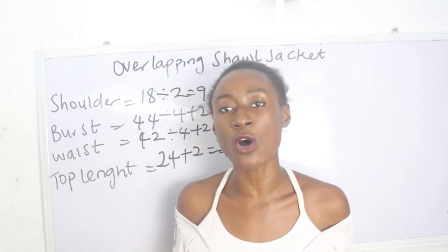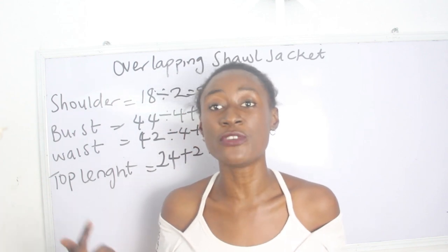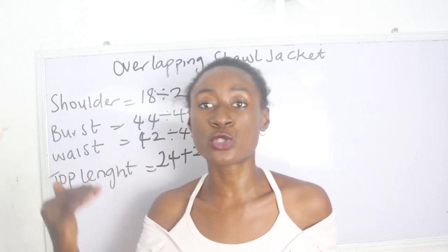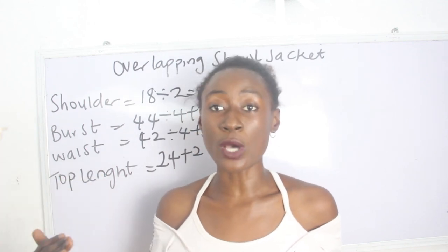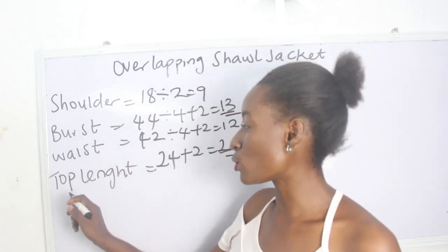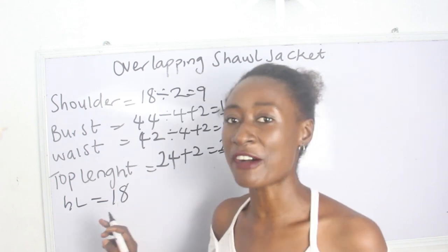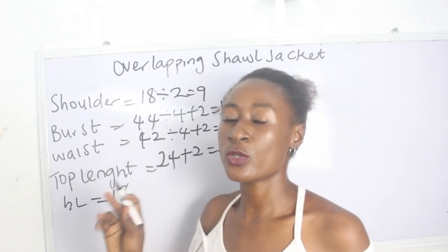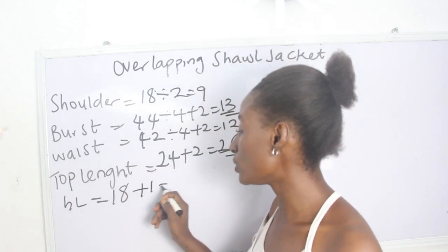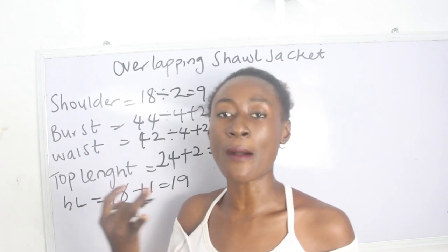Another thing to take note of is your shoulder to half length, because that is where we are going to have the wrap effect. Right from the waist or half length to your desired top length is where we are going to have our flay. Our shoulder to half length is 18 inches, so you go ahead and add one inch for sewing allowance — plus one we have 19 inches.